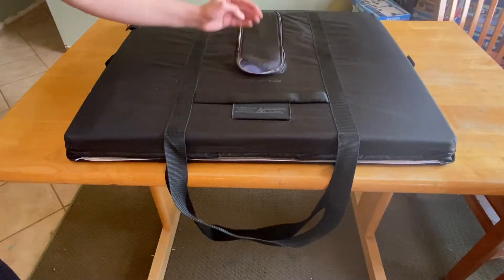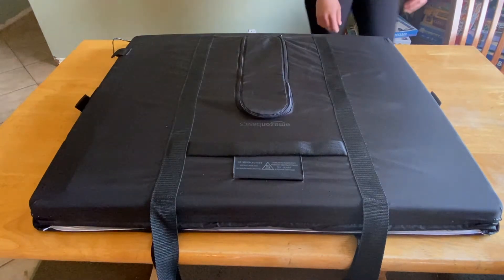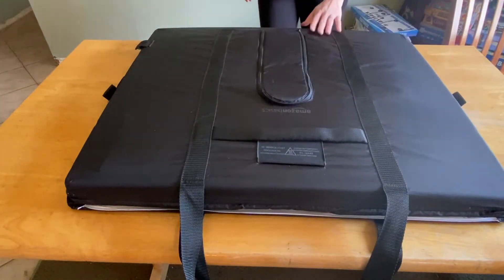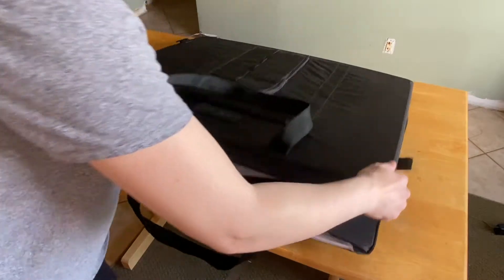Close the zippered flap and undo the velcro flaps on each side that hold the box together. Lift the box upwards so you can see how it will come together. The box is a little heavy and awkward shaped, so if you have an extra pair of hands this is very helpful. You can do it on your own but it might take a little bit of wiggling.